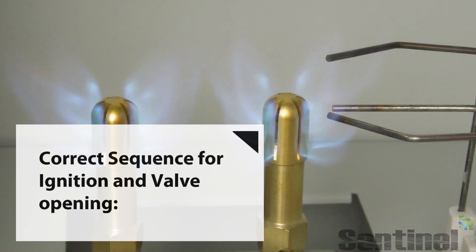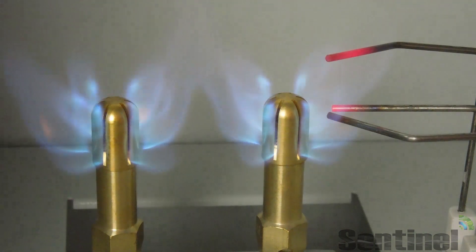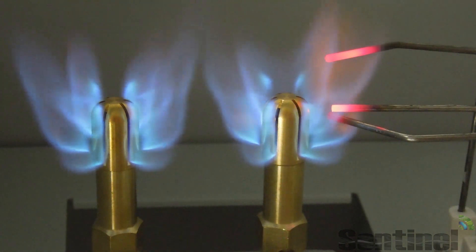Here you'll see the spark going between the ignition leads, and then the flame is heating up the flame sensor. Once the flame sensor is properly heated, it will turn off that ignition spark.